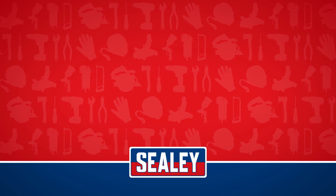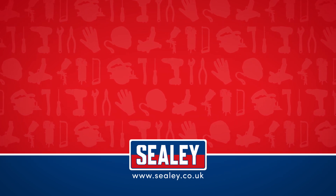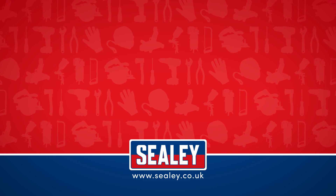For other videos and how-to instructional guides, please visit our website at www.sealy.co.uk